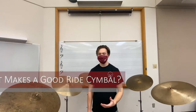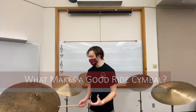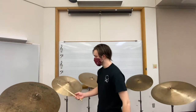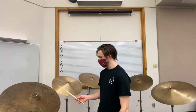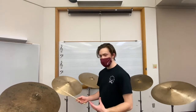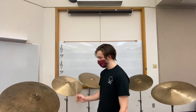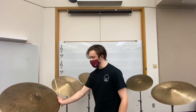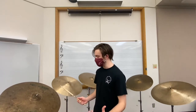A good ride cymbal is a cymbal that doesn't change in tone when you hit it harder. Let's take this one here for example. If we hit it really softly, we have a nice dark tone. And if we keep hitting it harder, you can tell that the tone of the cymbal doesn't change like a crash cymbal would.